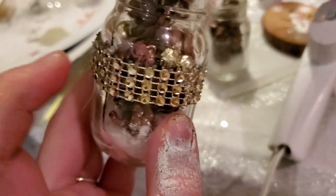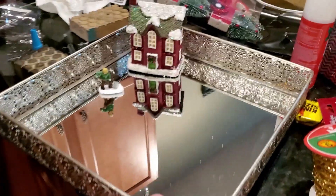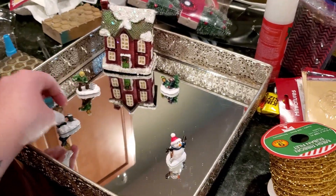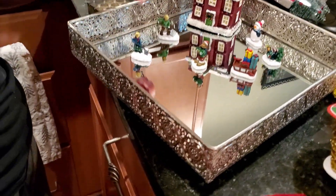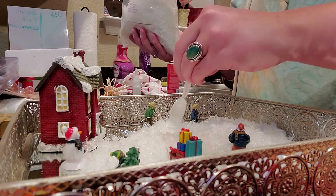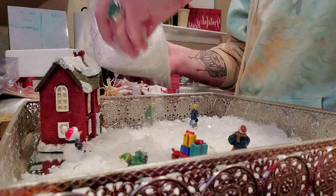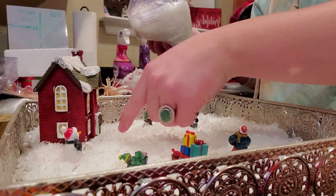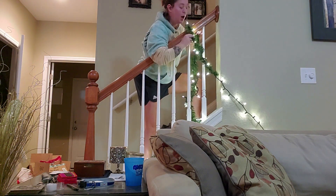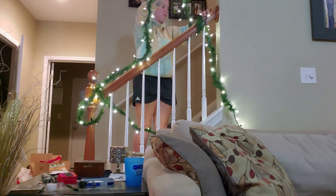I wrapped this pretty gold. We have extra little village people — we're going to take these things she had lying around the house and place them around. They're like shoveling, so we can put the snow here and put a little path. We're going to place them around.